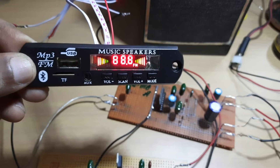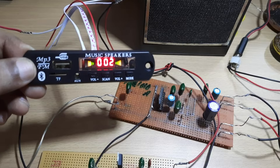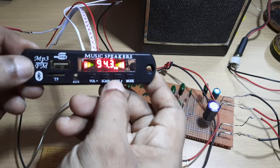Welcome to my channel Amateur Radio Universe. Today I am going to talk about a popular multimedia player module that is used nowadays. It plays a variety of media sources such as FM radio, Bluetooth, USB, TF card, line-in, etc.